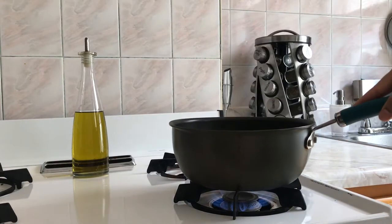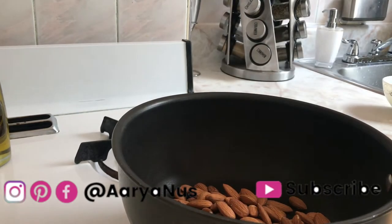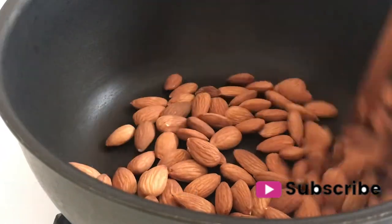So the first step is to roast our nuts. I'm just using a stovetop because it's easier for me, but you can also do this in the oven at about 400 degrees Fahrenheit for about 10 minutes.